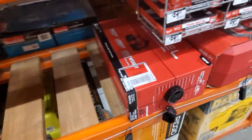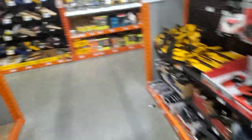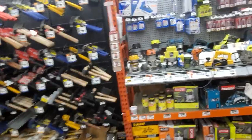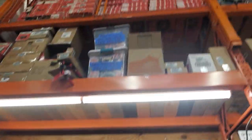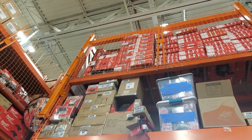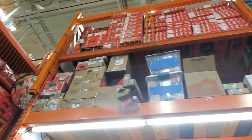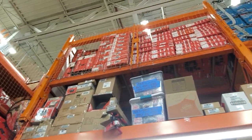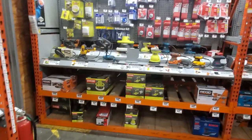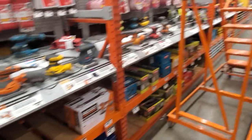They got the M18 bandsaw here with no price - I hate when they have no prices. Whoa - up there you can see the Pack-Out case with all that heated gear. That's the Pack-Out case I kept hearing about - so it's in stock, just can't find it easily.